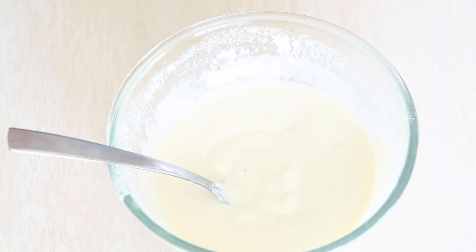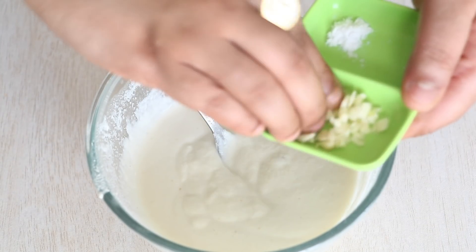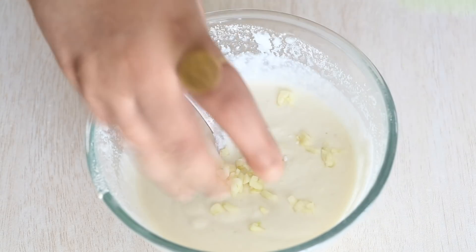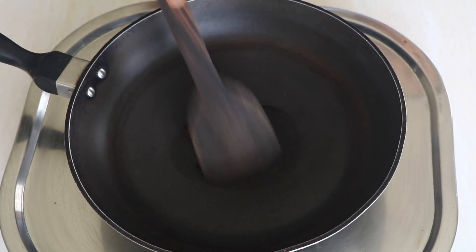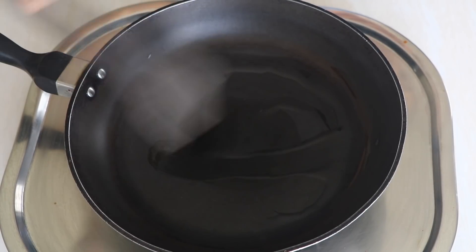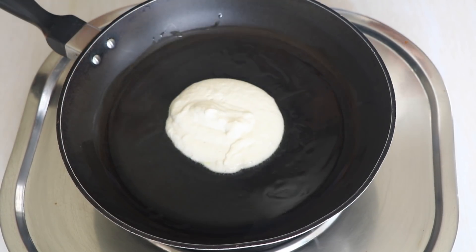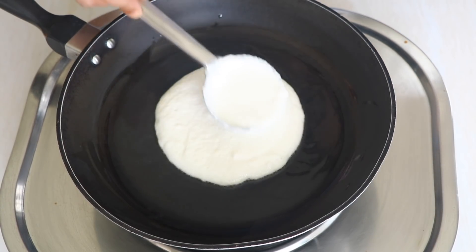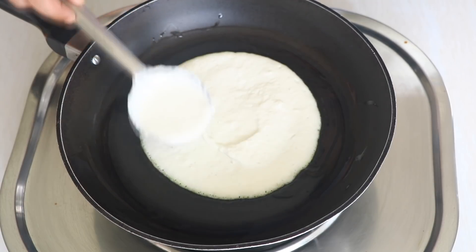Now I'm going to cover it up and keep it aside for the next 15 to 20 minutes. After 15 to 20 minutes the Rava has soaked up the water and is still at pouring consistency. If it's too thick and not at pouring consistency, just add a little bit more water. Now I'm going to add half of the garlic and all of the baking soda and mix vigorously. Then in a pan I'm going to add some oil and spread it to coat the surface. I'll add two big ladles of batter, shape it into a round using the back of the ladle, cover it up, and cook for the next two to three minutes.